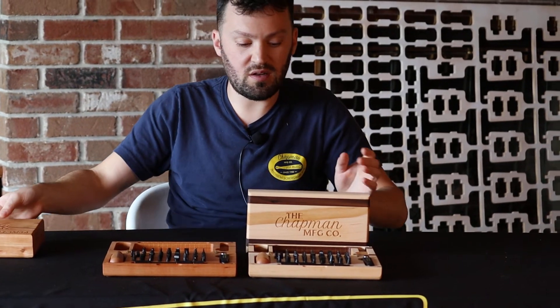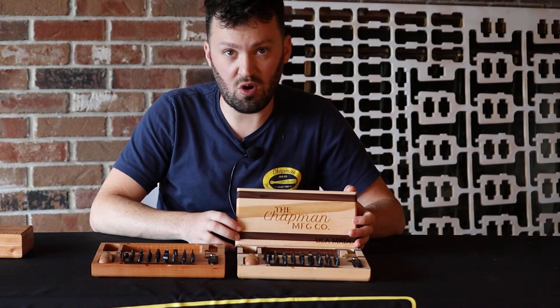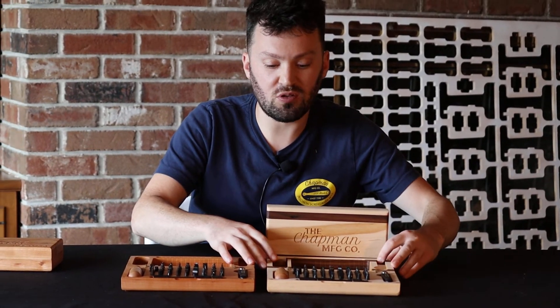And this one is maple with actually two walnut inlays. They're all hand finished. They look absolutely gorgeous.